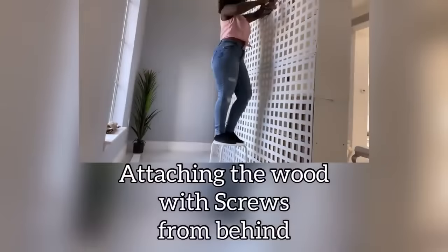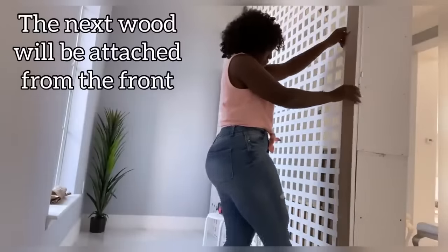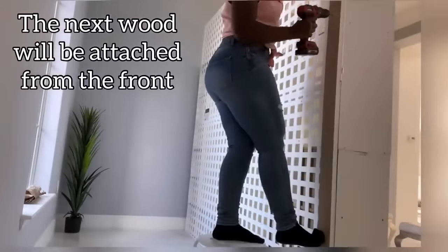I'll be using this long piece of wood to hold the upper side of the lattice across from the top and by the sides as well, to secure it firmly to the cubes.